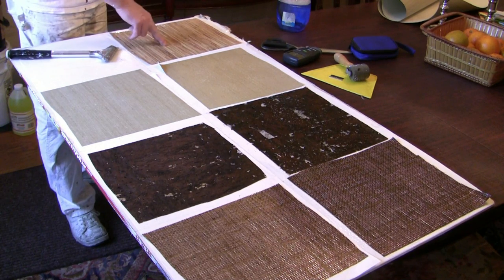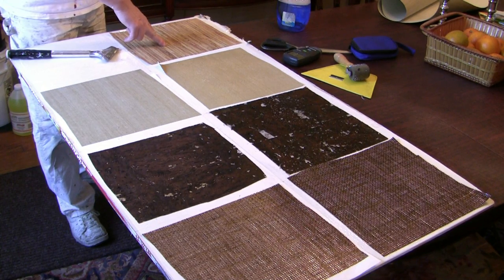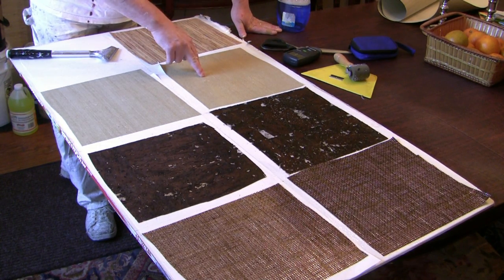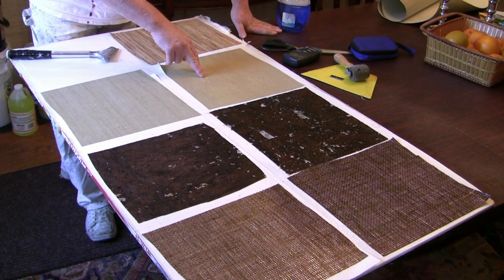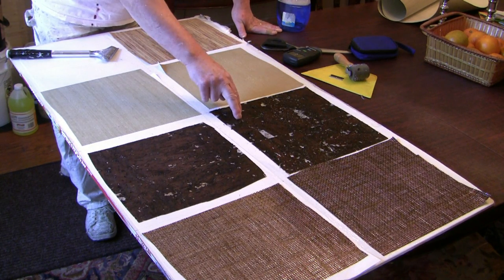What I have here is a regular piece of grass cloth, which is a rice paper back, no metallic anything. Glam Grass from Philip Jeffries — it's got a metallic look to it. This is their Java Cork.